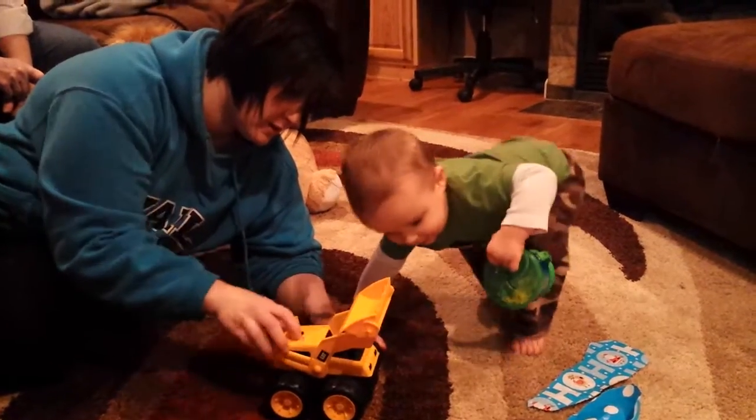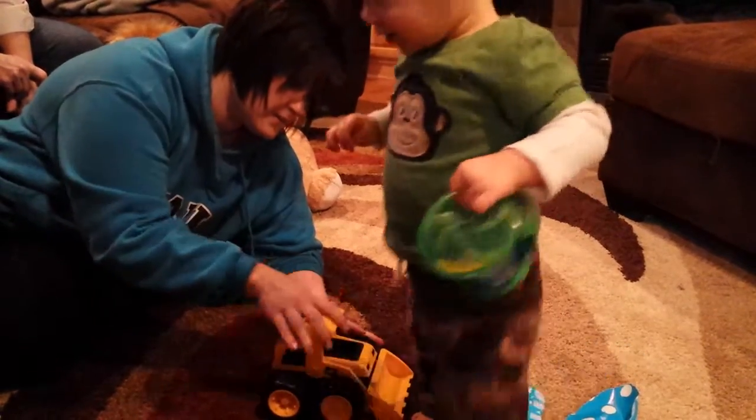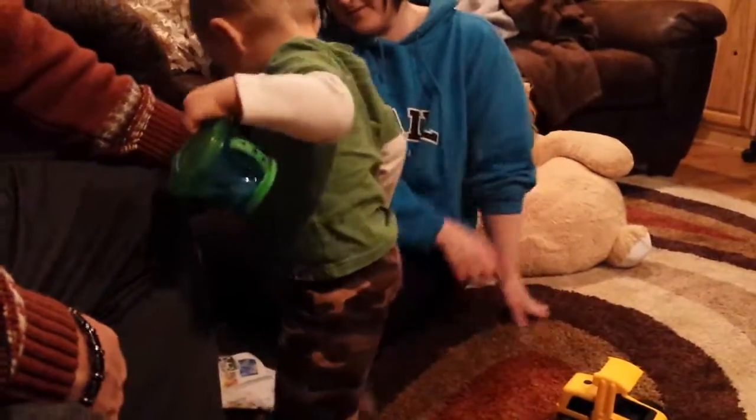Scoop and then dump. Look at this. Yeah. What do you think? He wants the box. There you go. There you go.